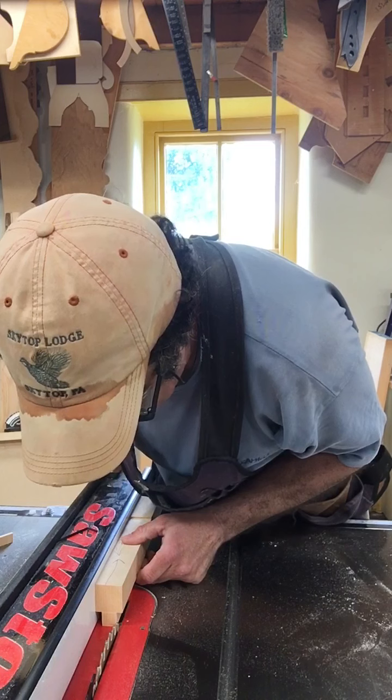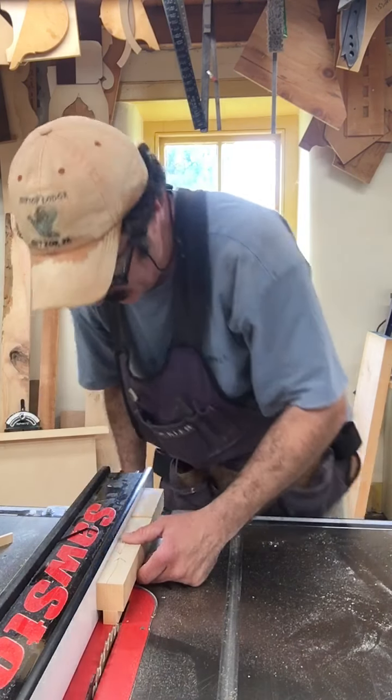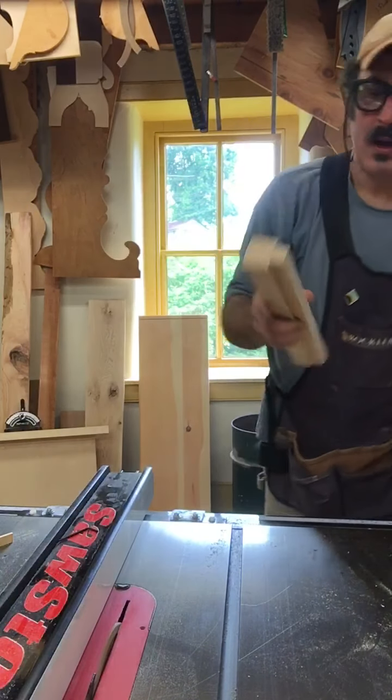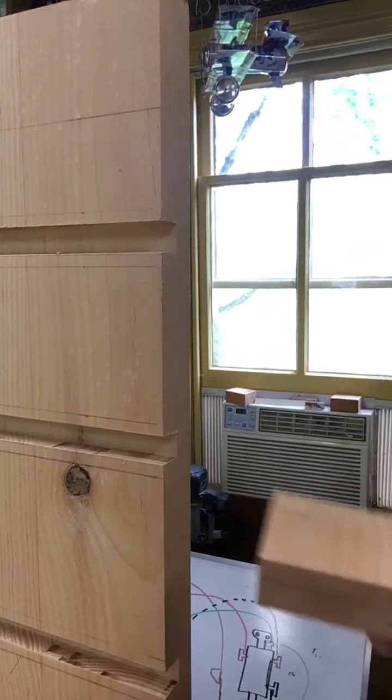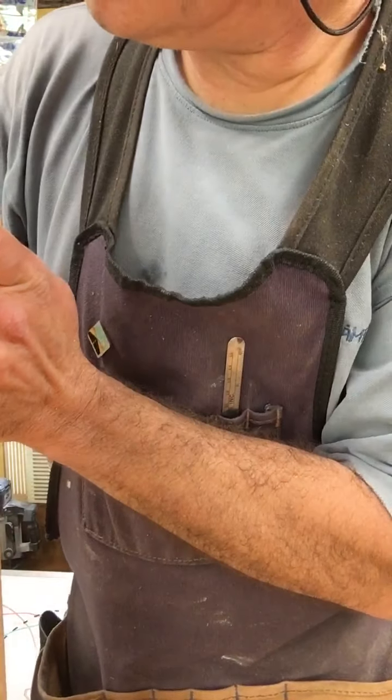I just want to bring it over and just come in contact. That was just one pass — I didn't flip it and make the other pass because I think I might be taking too much off. I will mark which side I did, in case I want to take a little bit more off — then I'll do it off the other cheek. So that is a good fit, we're happy with that. I've got to get back to where this was, but I'm going to take a little bit less off and do the other ones and see how it looks.